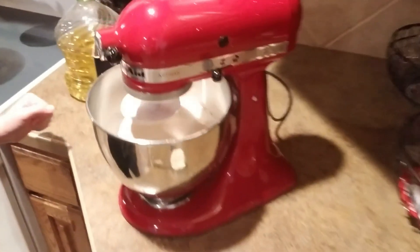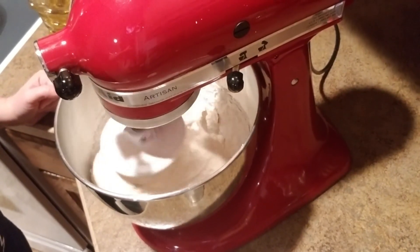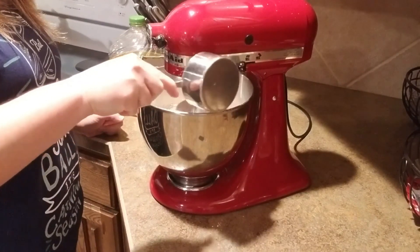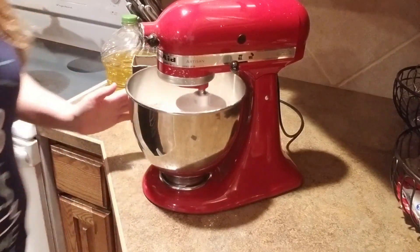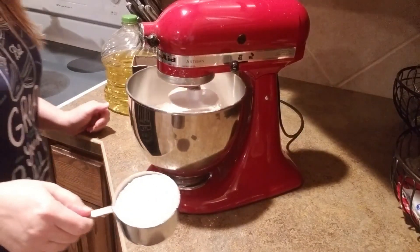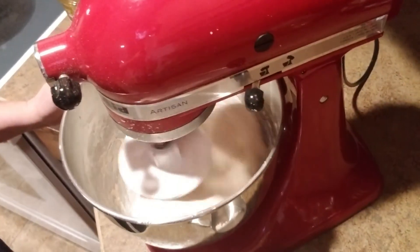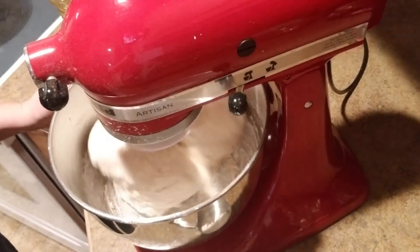The dough is starting to move around the bowl — it's not quite cleaning the edge yet, so I'm going to continue adding flour until it starts cleaning off the edge. It's starting to pick up some on the edge, so I'll just let that go and bring it back when it's nice and smooth.